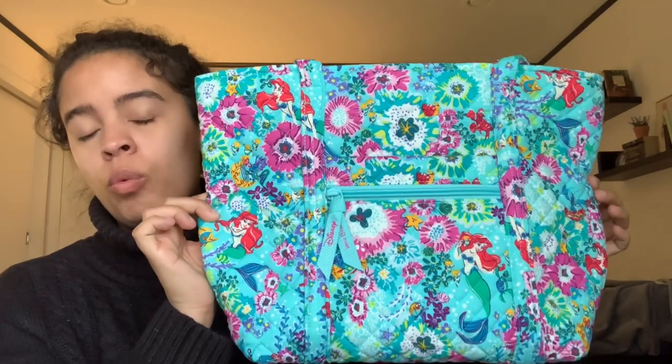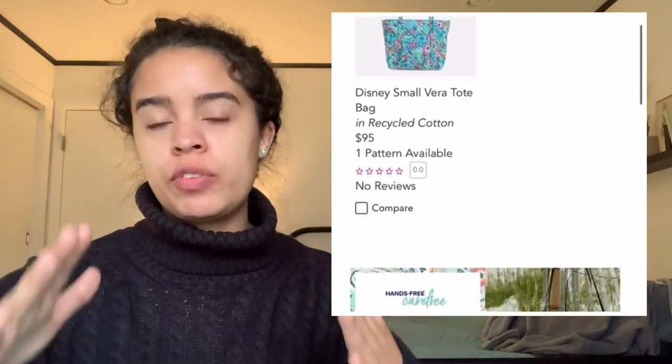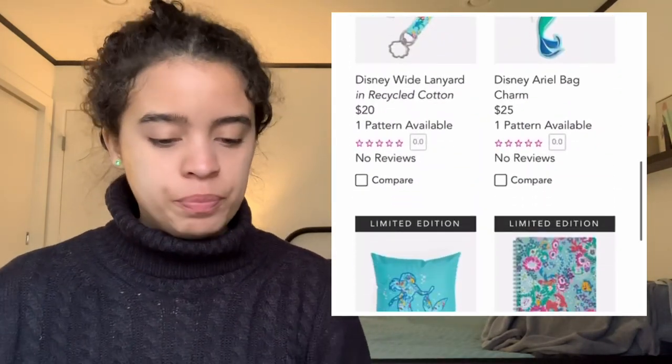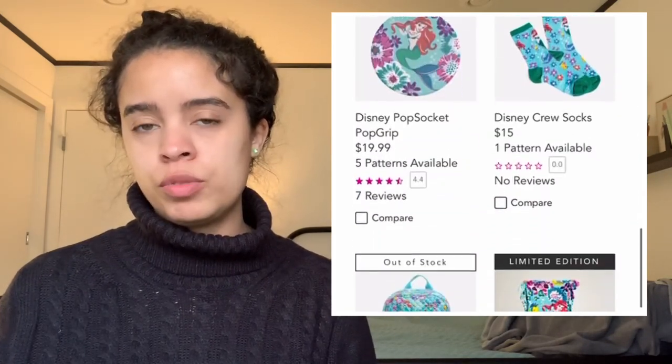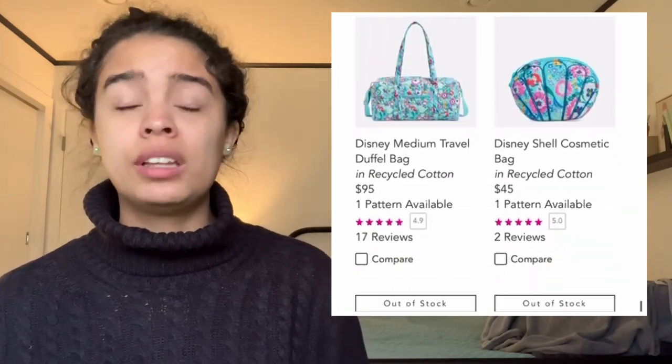I'm very happy with this entire collection — I got everything I wanted. If you were interested in this collection and think it's sold out, before you jump on third-party sites and pay high prices, check out the Vera Bradley website, The Paper Store website, or call a store anywhere in the country — they do ship out too. There are still items out there. The website sold out quickly but they did do a restock. Unless you want a specific pattern placement you found on a third-party site, definitely check the website and specialty retailers first.